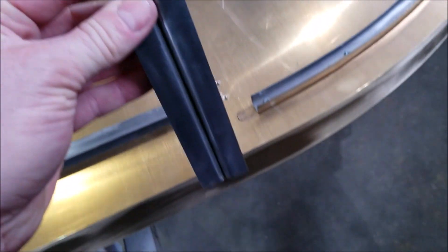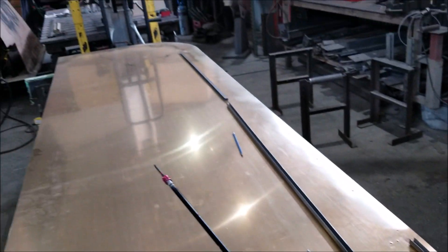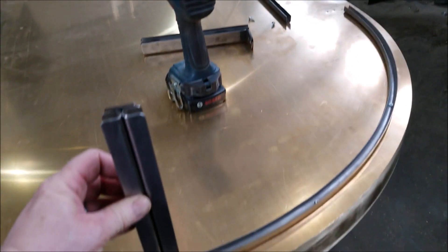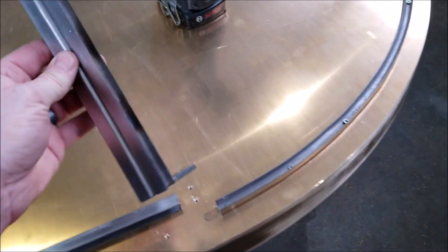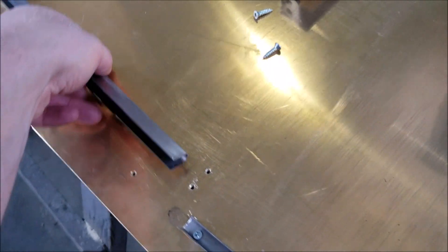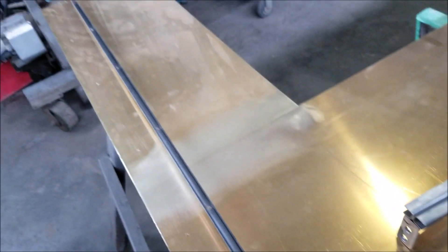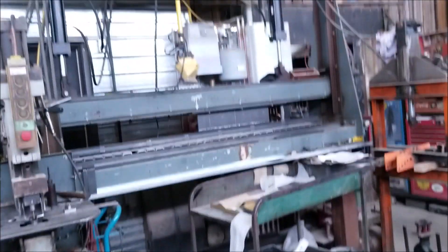Here are the brackets that are going to hold the acrylic in place. They're going to receive a blackening treatment — a chemical process, not paint. I formed those channels in my hydraulic press, which you can see in another YouTube video. It was a little challenging to form and then create the curve for the corner section — that's the press there.